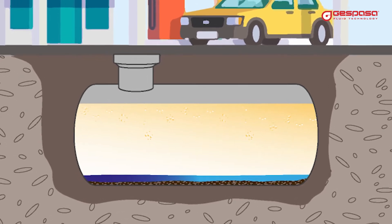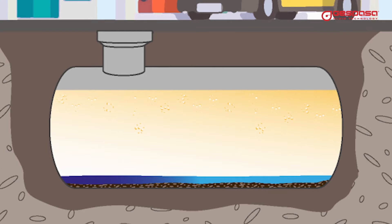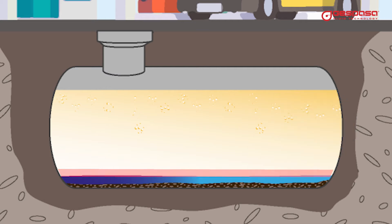To perform a fuel analysis, you must take a sample of the fluid located at the bottom of the tank, just above the sludge and water. This area is called the degradation zone. Bacteria begin to grow in the degradation zone, and it is the area in which the fuel begins to deteriorate its properties.